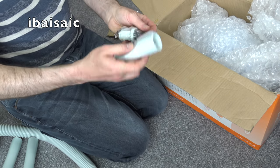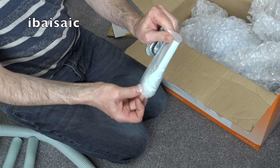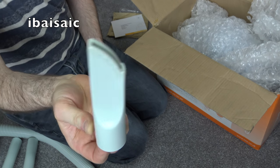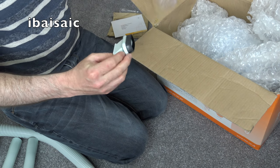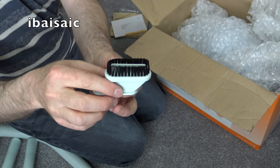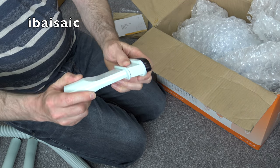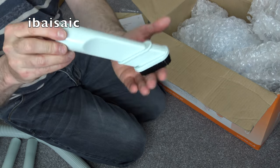I think this is the only other nozzle supplied - a very short crevice tool. I've seen that design before but can't remember where. And there's a little brush, not as stiff as the toothbrush-type brush you get with some cleaners like some Hoovers I've unboxed - a bit softer than that. The brush actually fits onto the crevice tool.